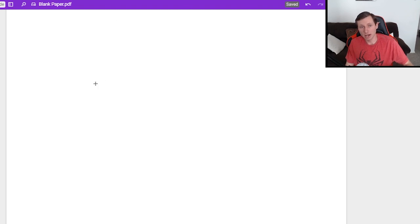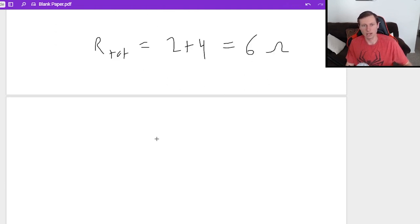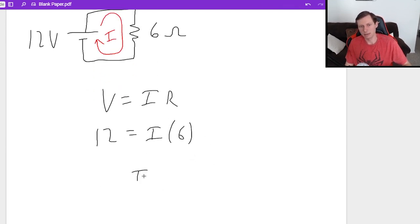Now I draw my circuit again with only two resistors left — a 4 ohm and a 2 ohm, with a 12 volt battery. Adding them in series: R total equals 2 plus 4, which equals 6 ohms. I can now draw a single resistor circuit with a 6 ohm resistor and a 12 volt battery, and find the total current using Ohm's Law: V equals I times R, so 12 equals I times 6, meaning I equals 2 amps.